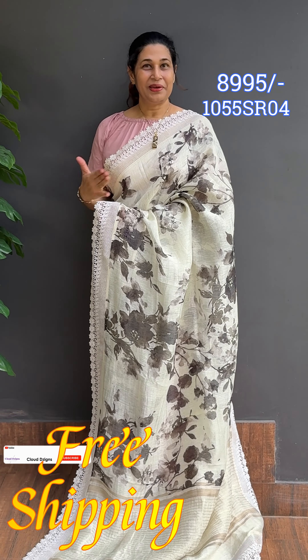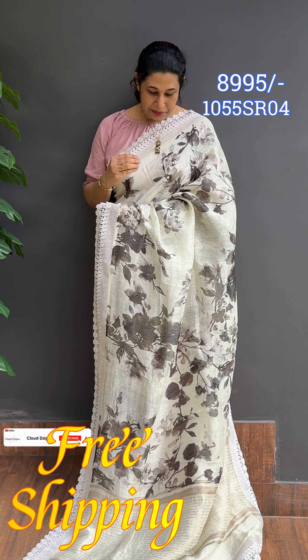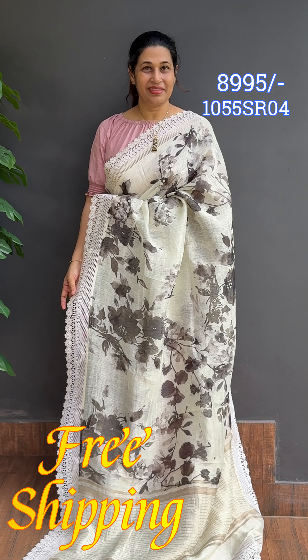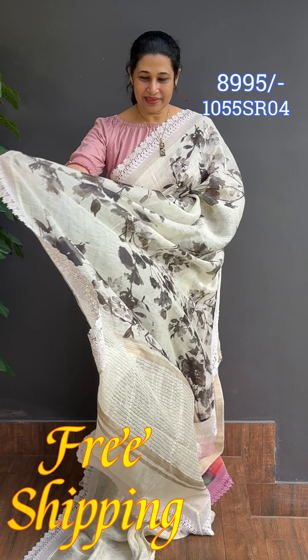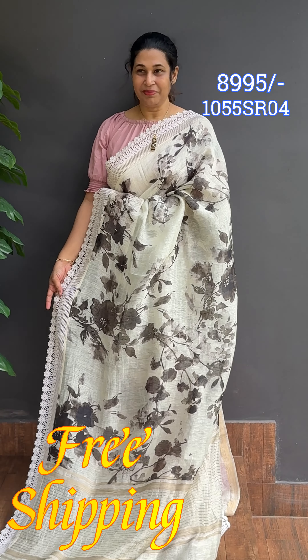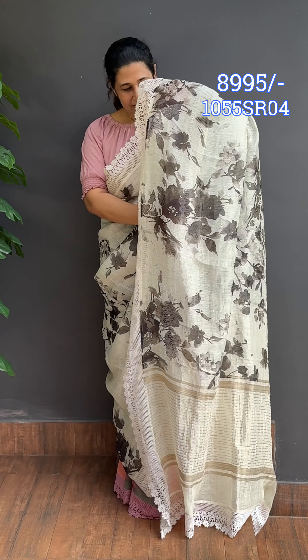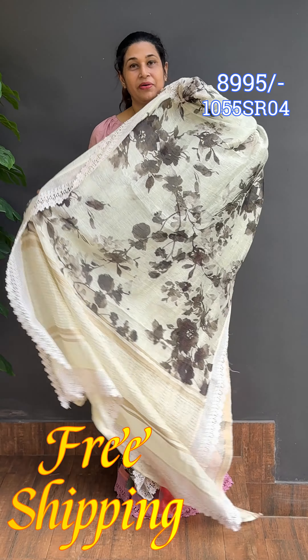Next is a great color palette — pearl cream with black floral designs. Pure tressor linen fabric with full digital print, newer style. Off cream with golden zari line patterns. Blouse with discharge print.